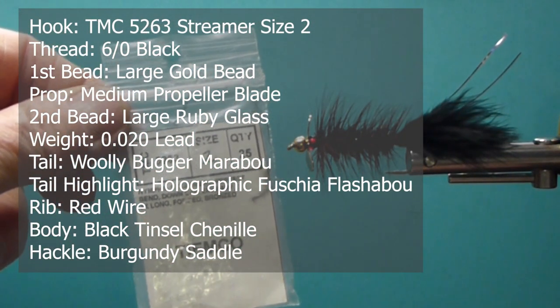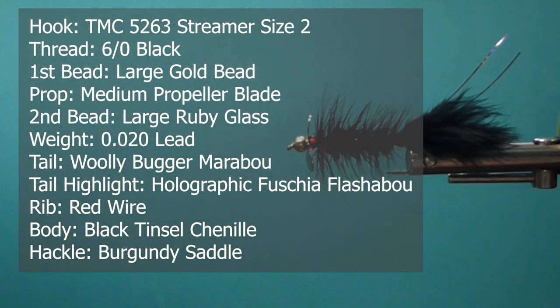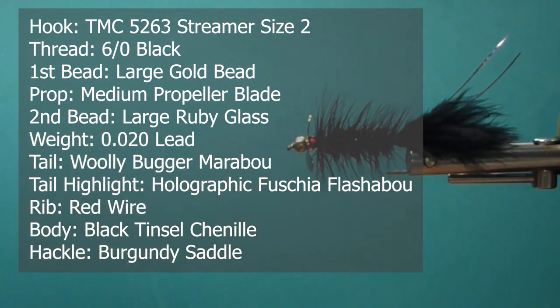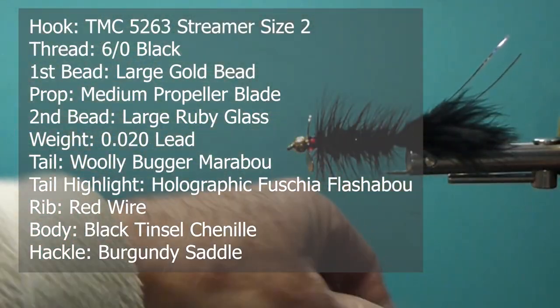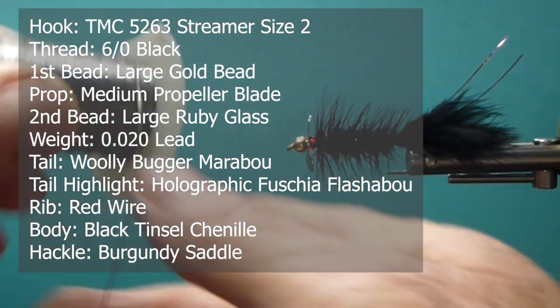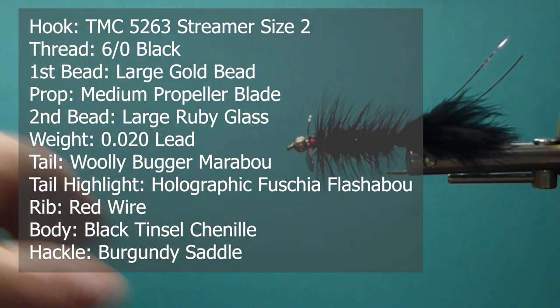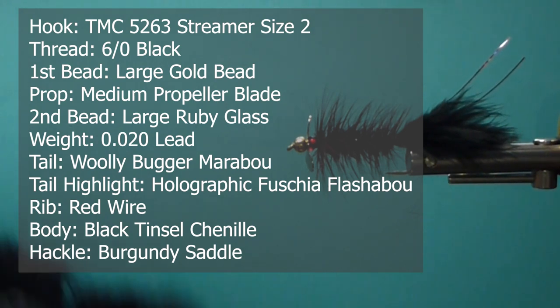I'm going to use some Tiemco 5263 streamer hooks, size 2. We'll use some large gold beads for the front bead, and for the back bead I'm going to use just some red glass ruby eye. For the body, we're going to use some .020 lead over the body to get this fly down a little bit more. You can use .030 or .035 — depends on the waters you're in. You can adjust your weights; that's a nice thing about doing your own flies.